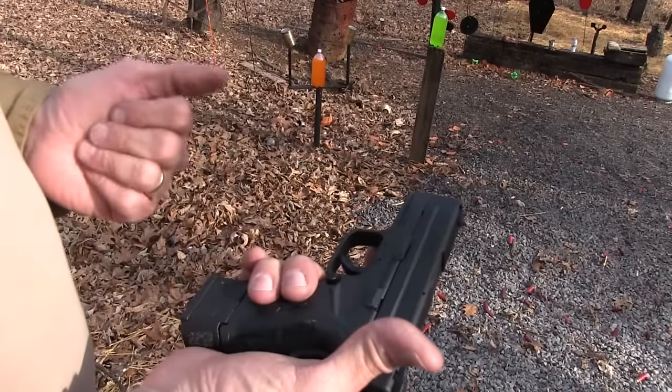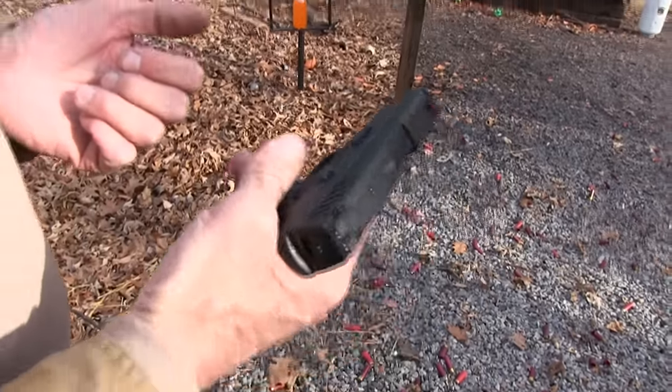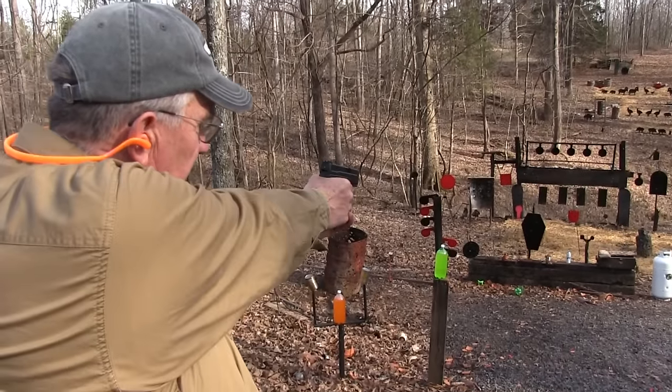Good feeling little piece of hardware, I have to say. With the .45 slug, it's pretty comfy to shoot.